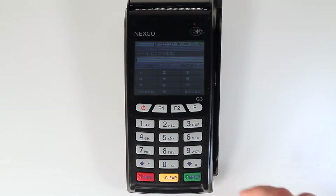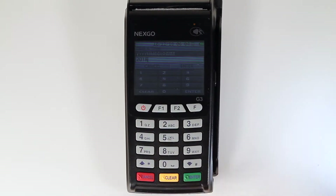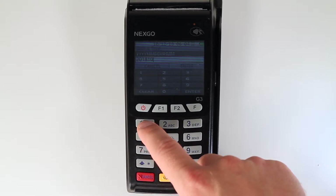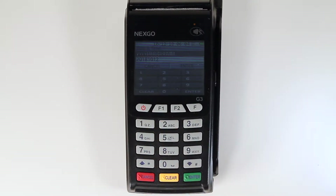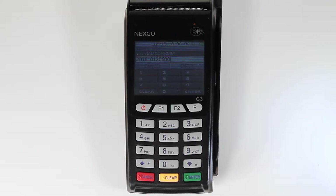Then enter the date using the keypad. The date format will be a 4-digit year, 2-digit month, and 2-digit day. The time will be in a 24-hour or military time format — 2 digits for the hour followed by 2 digits for the minutes. Press the green enter key to confirm.